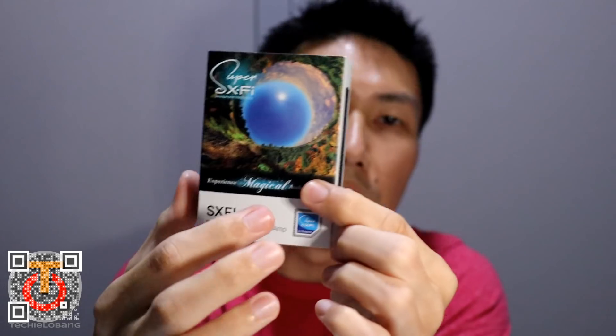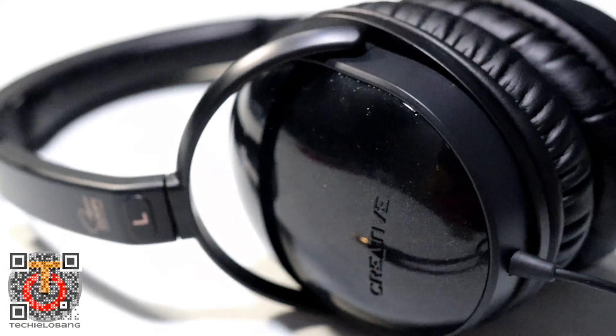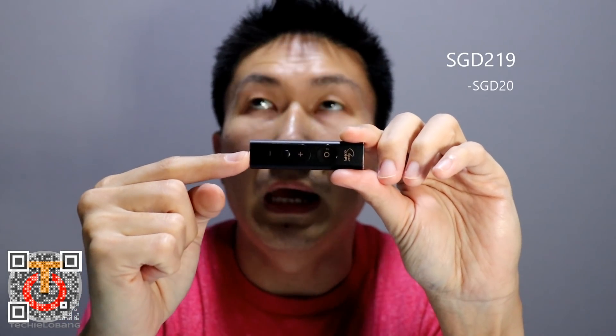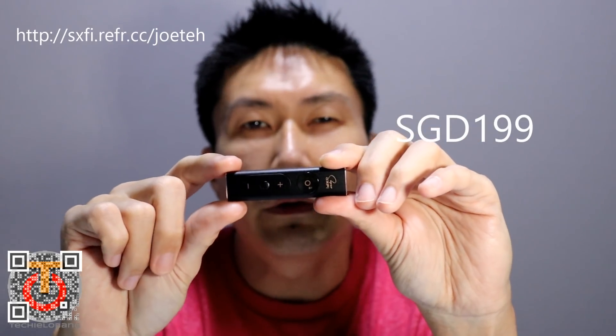A very small device, nothing to show. Because we are the early adopters in Singapore, Creative Labs have thrown in freebies for us — the Alvana Special Edition Headphones. On the website it says it's $99 Singapore dollars. And I think it's a good deal, because this device itself costs $219 Singapore dollars. And because I have a discount code, I am able to get it at $199 Singapore dollars, plus I get a free pair of headphones worth $99. I think this is a really, really good deal.